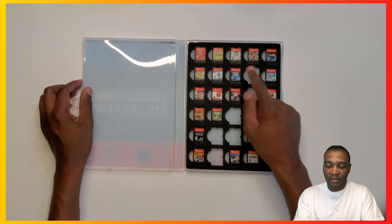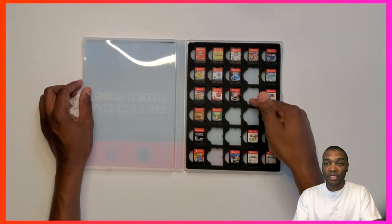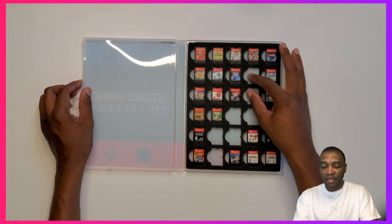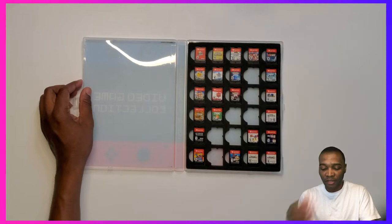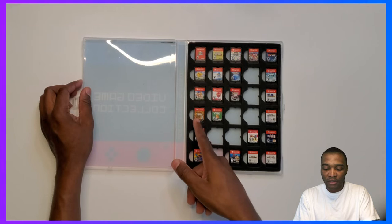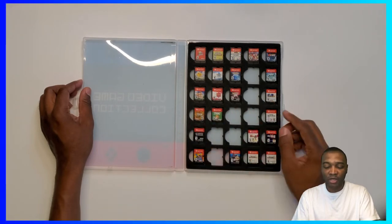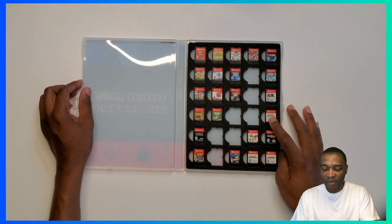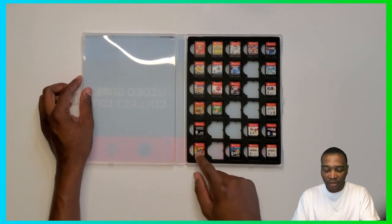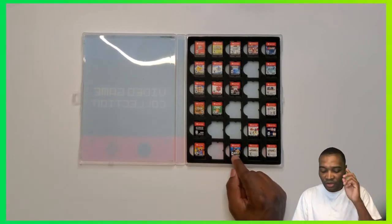I have Pikachu, Eevee — they're supposed to be Sword and Shield, Sword and Shield, Diamond and Pearl, Arceus, Pokken Tournament. Right here is for Scarlet and Violet, so perfect that I have two spaces left. This is Breath of the Wild — I can't wait till Breath of the Wild 2 comes out. Then I've got Smash Bros and some other stuff: Octopath Traveler, Labo — which I wish I never bought — and Ultimate Alliance 3.